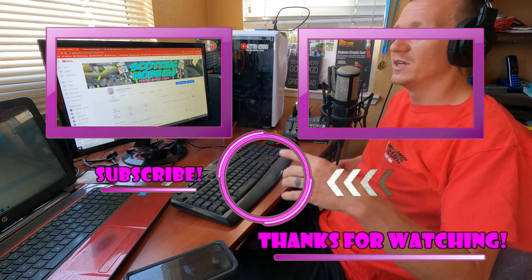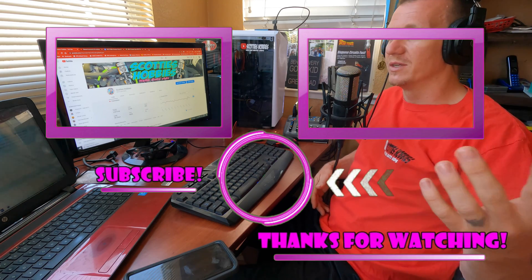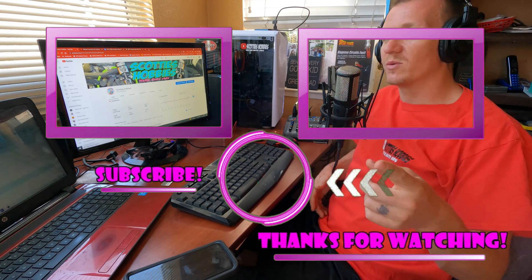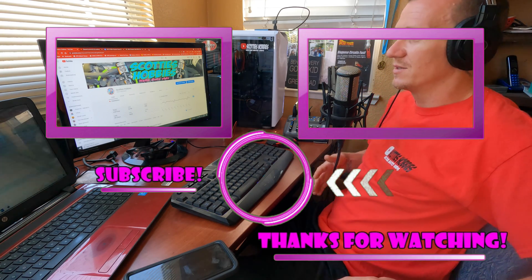Make sure you check my video library before you go too far. Like, subscribe, and share. Ask questions. Check out ScottiesHobbies.com. Thanks for watching — I appreciate every one of you and I'll see you on the next hopefully helpful video.